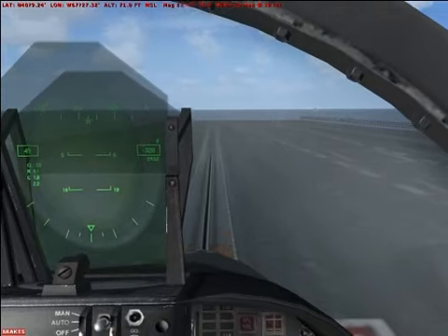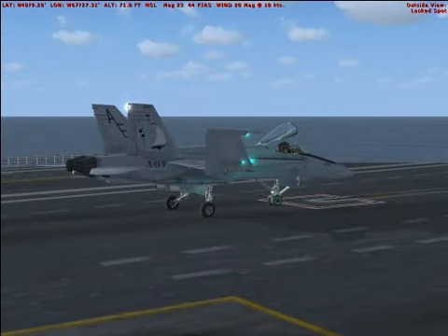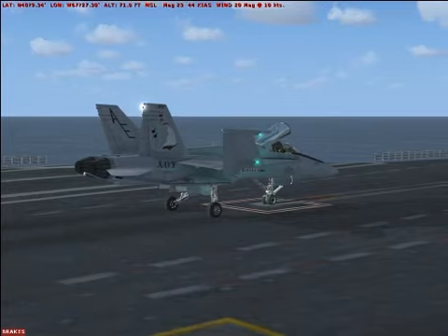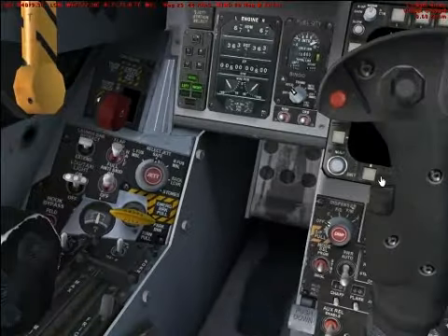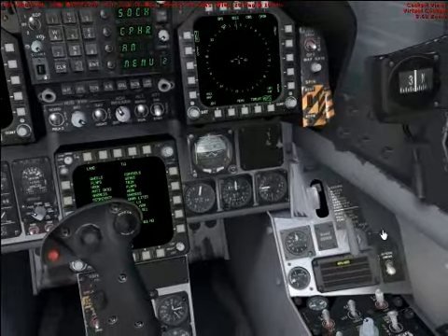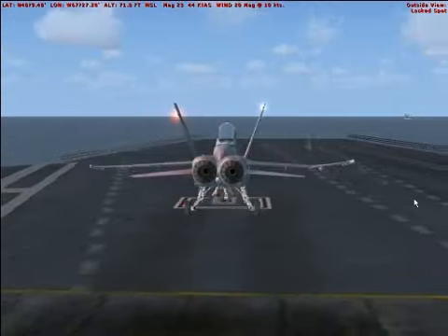When you're near a catapult, lower the launch bar with the controls in the cockpit, then press Shift-I to attach and arm the catapult. Be sure the brakes are off. Lower the flaps to takeoff position by pressing the F7 key once. When you're ready to go, advance the throttles to full military power. You don't need afterburner to take off using the catapult. Press Shift-Spacebar to launch.